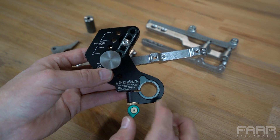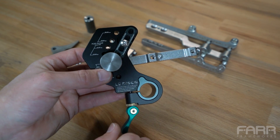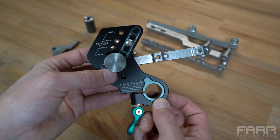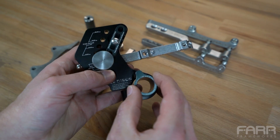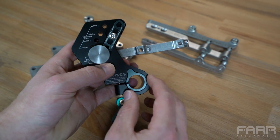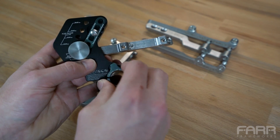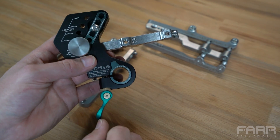Another feature of this tool: dummy axles actually come in two different diameters. There's a legacy one that's 0.75 inches and then a newer one that supports through axles that's one inch. This tool handles both of those with this removable spacer. The spacer is actually magnetized, so you can just drop it into place. This spacer comes out if you need to do one-inch dummy axles and you install it if you need to do 0.75-inch.